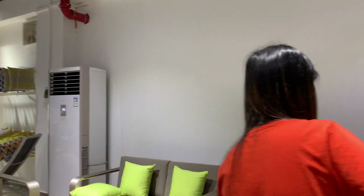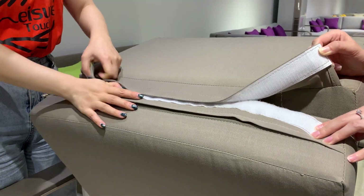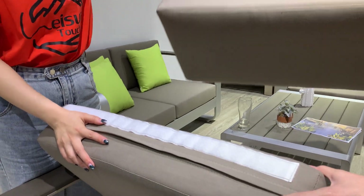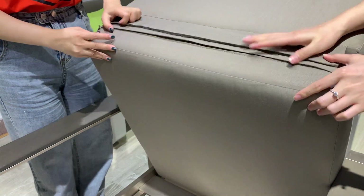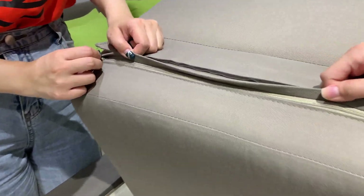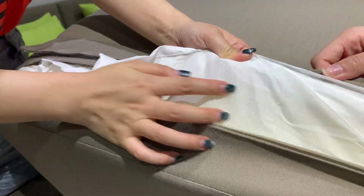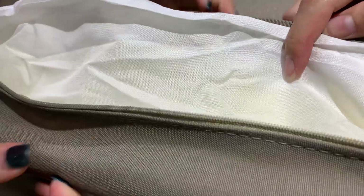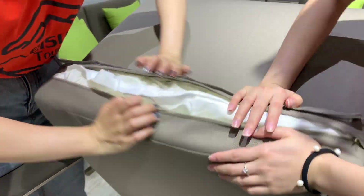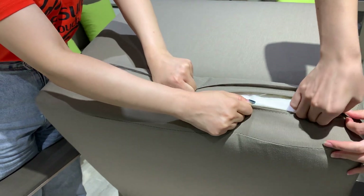Here you can see the fabric — this is the sticker, so it's very easy to assemble. Here is the zipper — let's look inside. This is polyester; you can see the quality is very good. Inside there is high-density foam, which is very resilient, and it's very easy to operate.